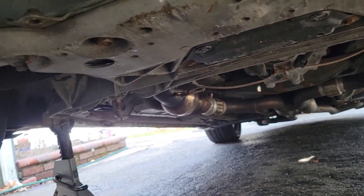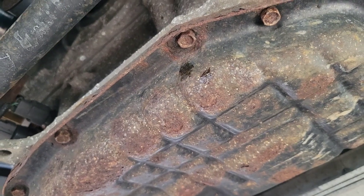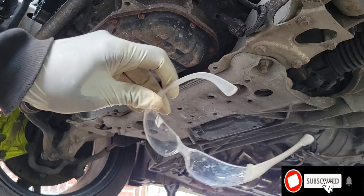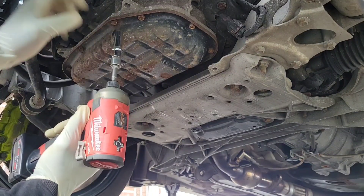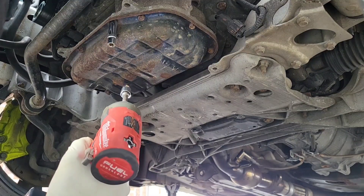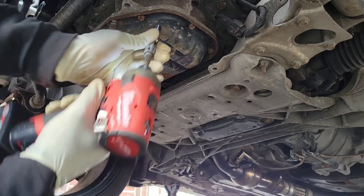Now you can start removing these 10mm bolts right here — 10s all around the oil pan. Be careful, it's a little rusty. Make sure you have your safety goggles — you don't want to have oil drop in your eye. Make sure you have your oil pan under there. All right, let's take these off.